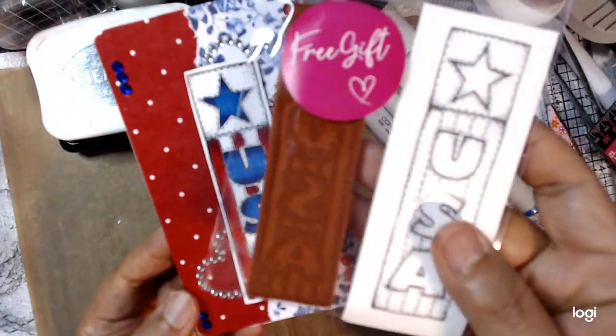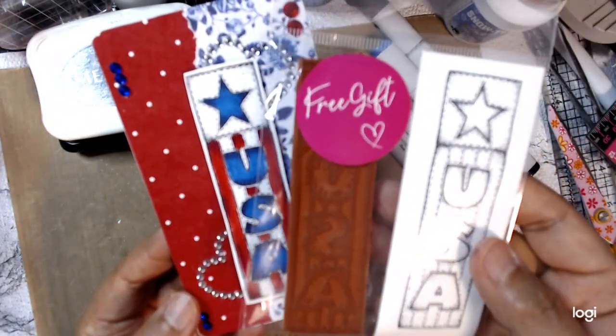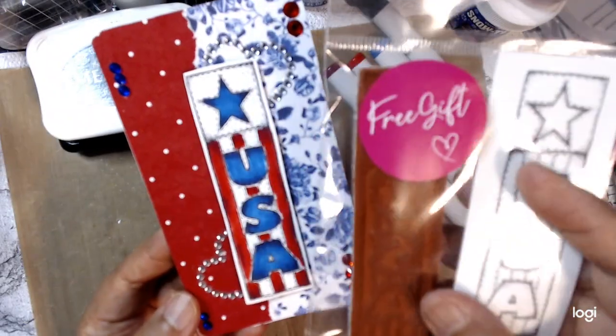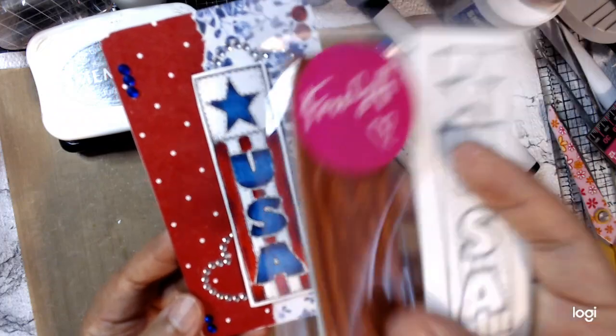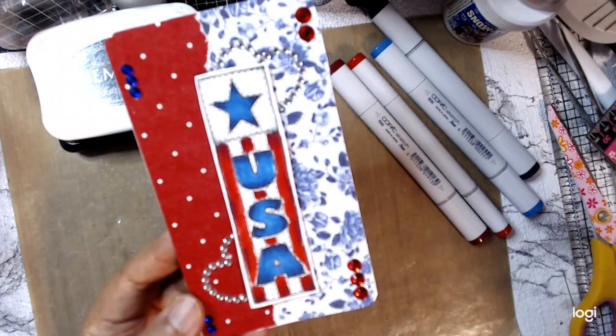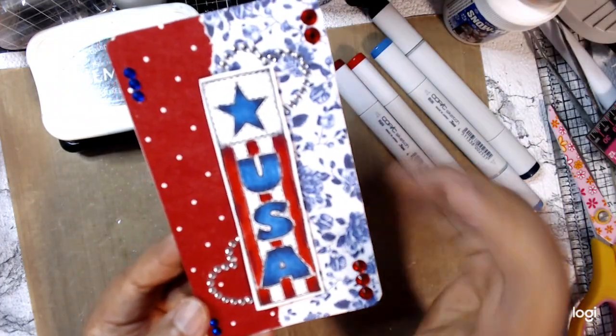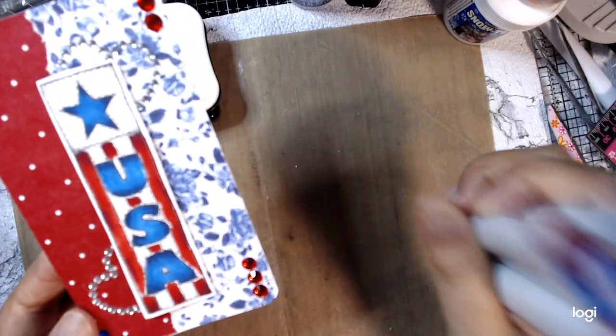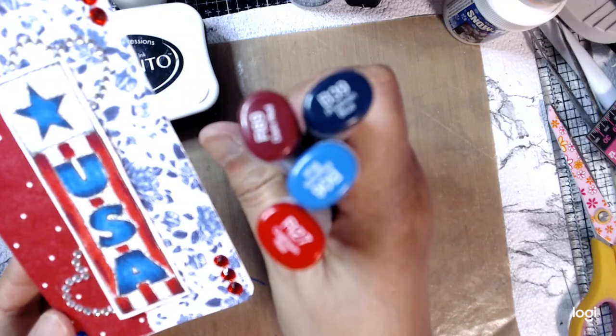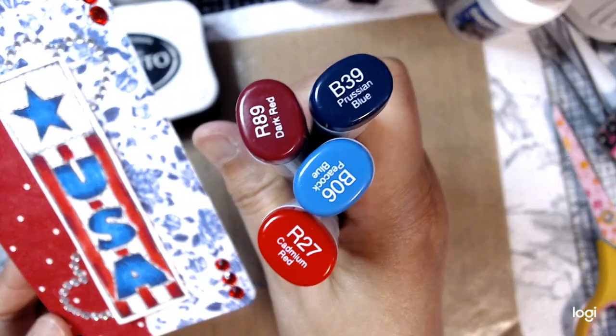It is a rubber stamp company and this was a free gift that they sent me — I want to say it was last year and I'm only using this stamp now. So thank you Peddler's Pack for this awesome stamp. I colored it with my Copics and these are my colors.